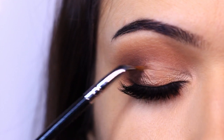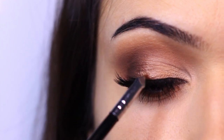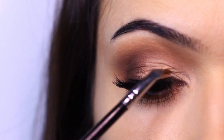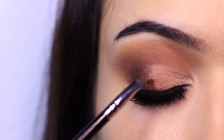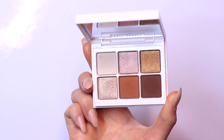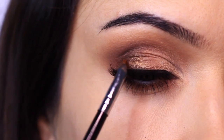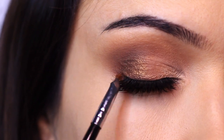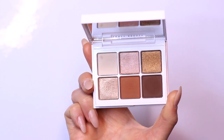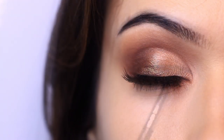I'm taking the lighter shimmer shade and applying it on the center point and then to the inner corner — this is going to catch the light beautifully. We're focusing on the lid only and not bringing it above the lid. Then I'm taking the more bronzy tone and applying it over the deep chocolate shade on the outer edge, bringing it in to meet the center point. Finally I'm taking the pinky tone and applying just a little bit to the inner corner to brighten up the eyes.